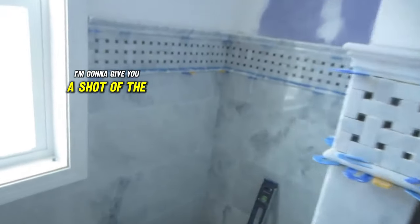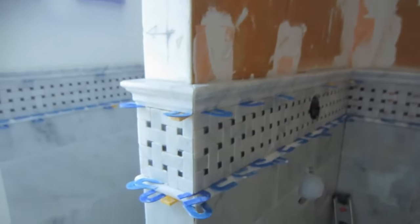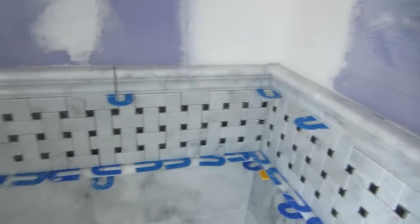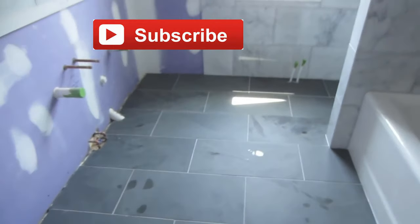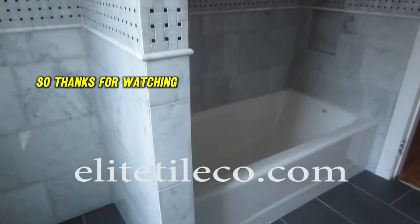At the very end of this video I'll give you a shot of the completed bathroom before any of the cabinetry went in, but with the floor and all the marble finished and grouted. Thanks for watching, and don't forget to subscribe.